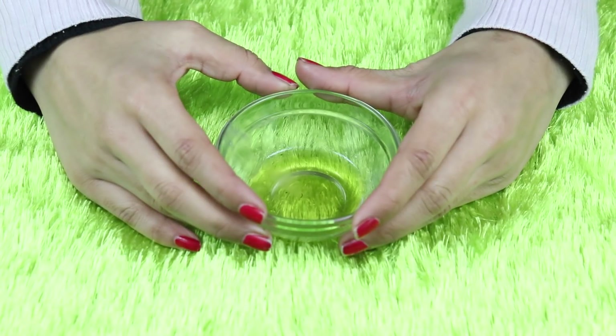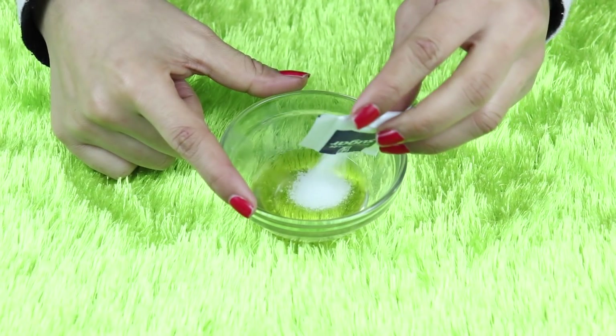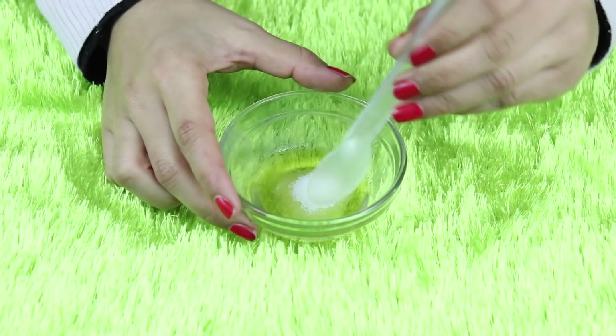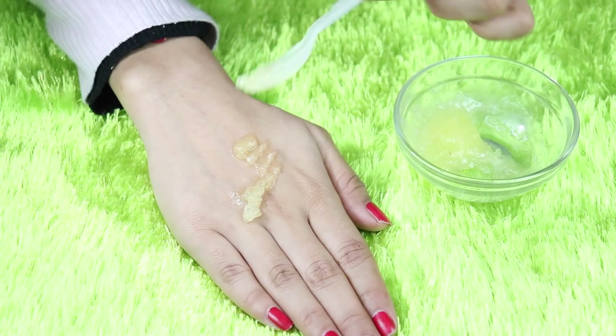In winter, dryness is a big problem. To address it, you need to take a small jar. Add a little melted ghee and 1 tablespoon of crushed or powdered sugar. Mix them well, and then massage it well onto your skin.